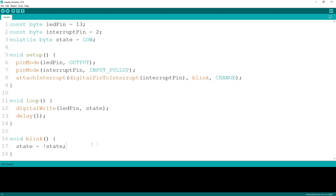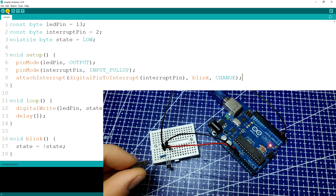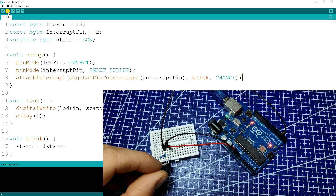The third parameter of the attachInterrupt function is the mode at which it operates. When we have it as CHANGE, the blink function will be executed each time the interrupt state changes — so it will be called once we get the magnet close to the sensor and triggered again once we remove it. This way, the LED is on while we hold the magnet close to the sensor.